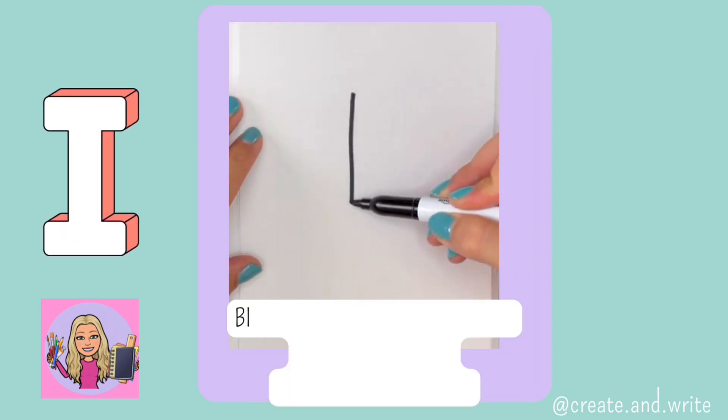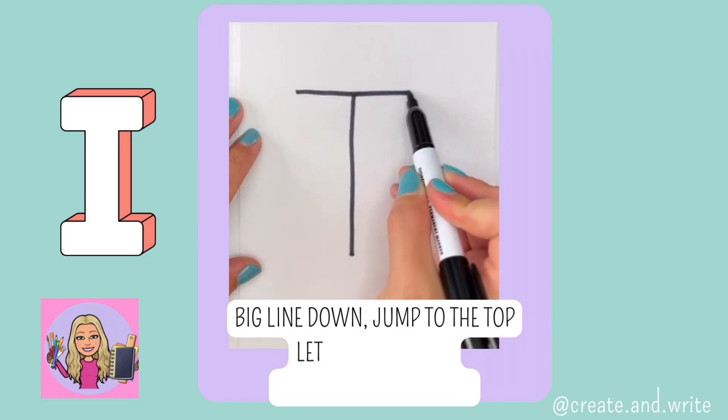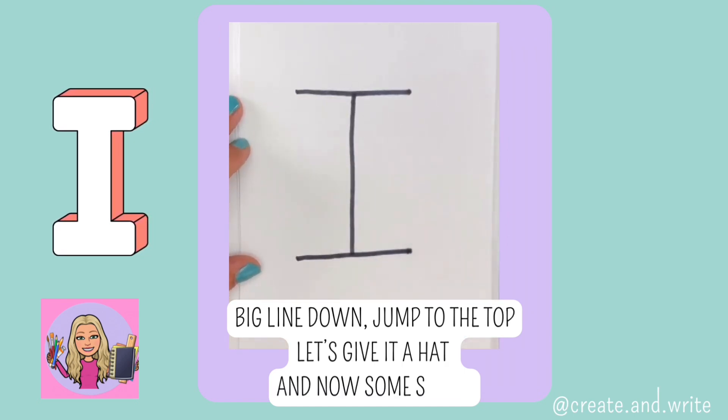I. Big line down, jump to the top, let's give it a hat and now some shoes. I.